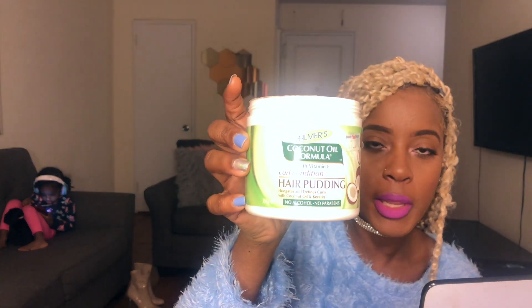Whenever I do a protective style I always moisturize my hair. I really like this Palmer's coconut oil formula hair pudding — I use it for everything, it smells so good. I like anything with a coconut smell. For the flyaways and the edges I use Hicks — pretty pricey at $16 — but it doesn't leave that greasy residue, so I appreciate that. So I'm going to unravel one of these twists to show you how I do it.